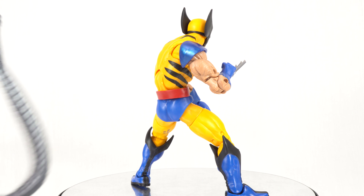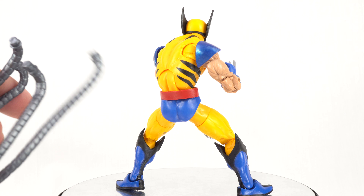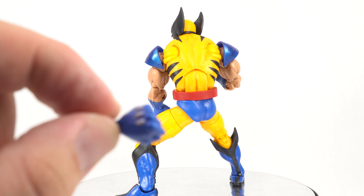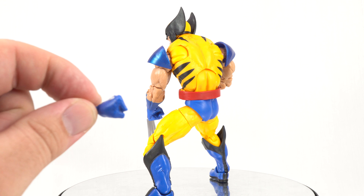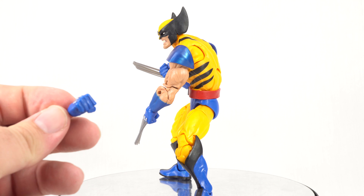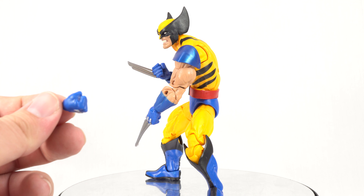He does come with the tubes for the Apocalypse Build-A-Figure. He also comes with a fisted hand that does not have the ports for the claws. We'll take a look at a fisted hand without the claws and a fisted hand with the claws during our closer looks.